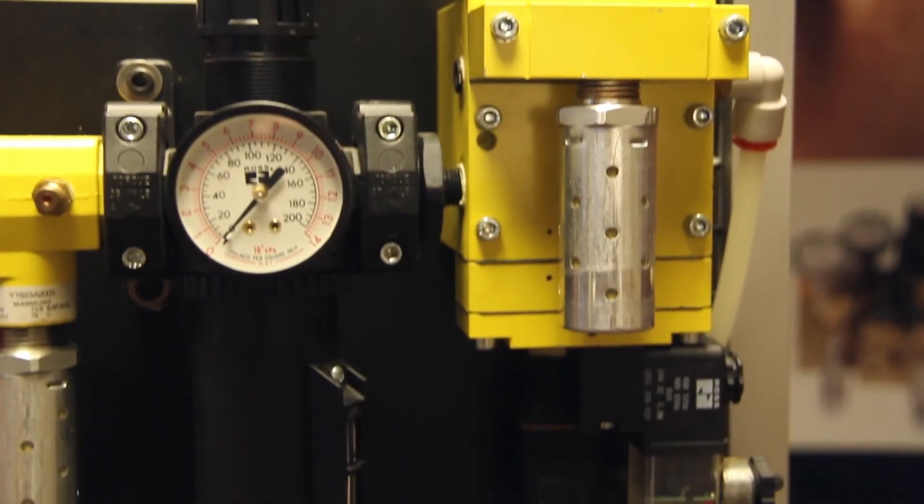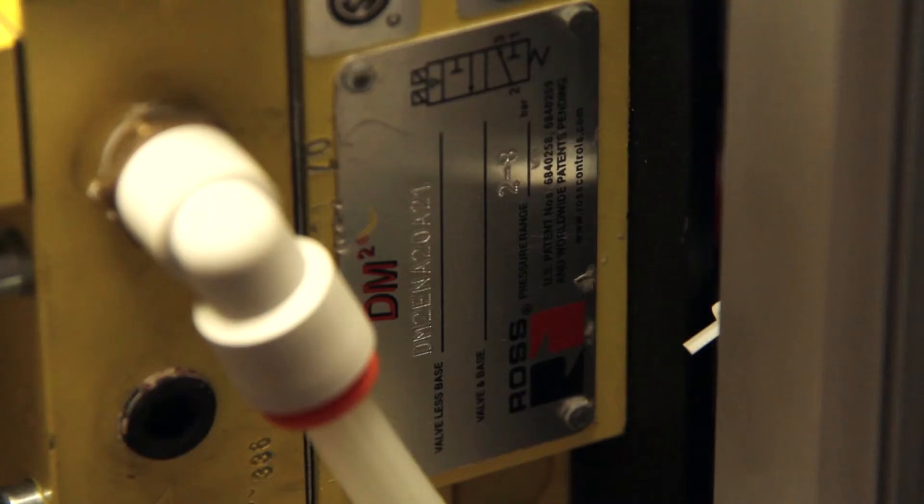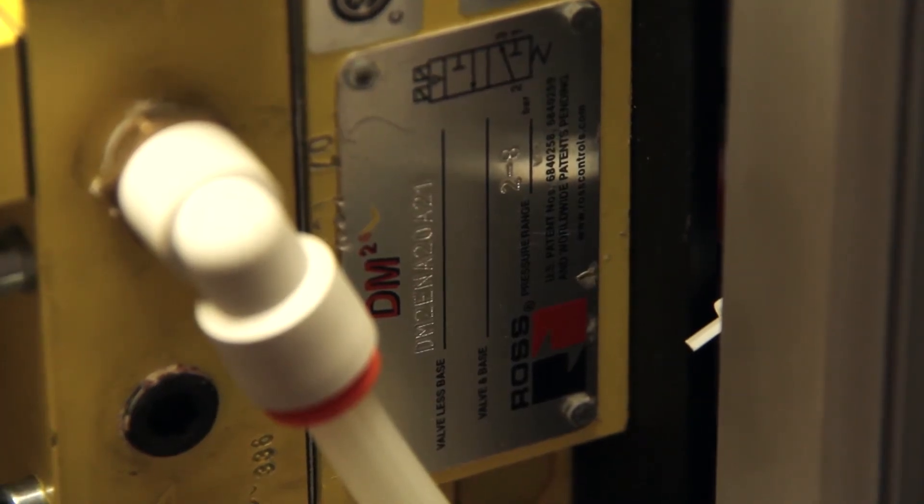There's excellent response time and flow rates, and they're available from quarter inch up to inch and a half in both MPT and VSP.